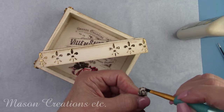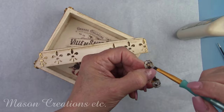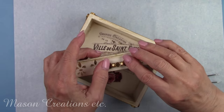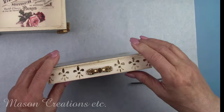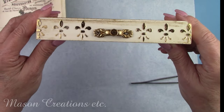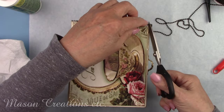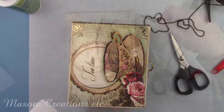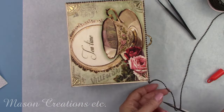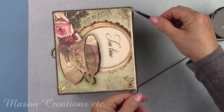I painted this cute little handle to match all the other embellishments, including the gold foil. I'm gluing it to the lid in the center. I'm using wood glue and just a dot of hot glue to hold it in place while the wood glue dries. There's a little bit of an edge around the top of the box — I glued a bronze colored chain right in that little divot around the entire box. I had to do one side at a time because the chain didn't bend well around the corners.